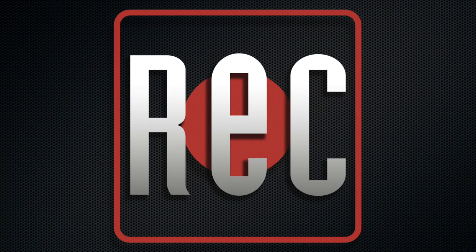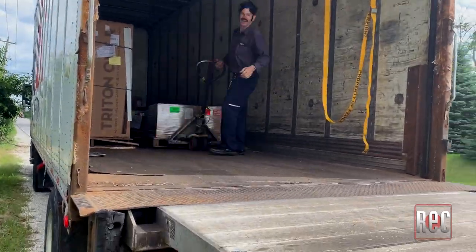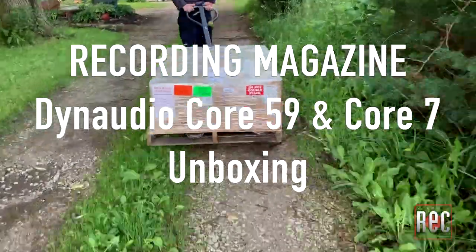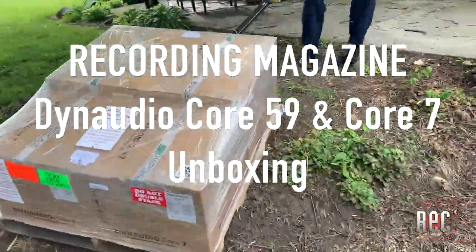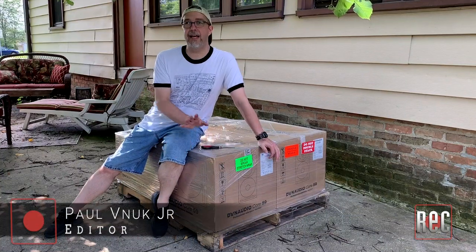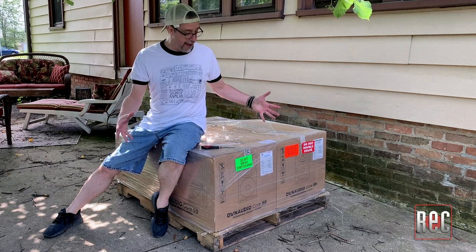Hold on, I'm not in tune yet. Shut up! We're recording. Hey everybody, Paul Vanook from Recording Magazine and I'm here at my house, not at my studio. FedEx was just here with a really big pallet.